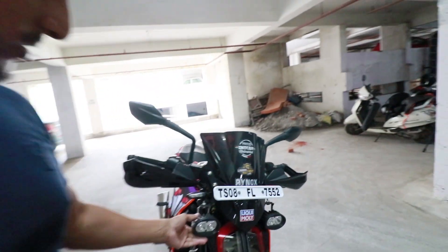And these are the aux lights. They're very cheap — not branded. They're 800 rupees, but the throw and illumination is very good.